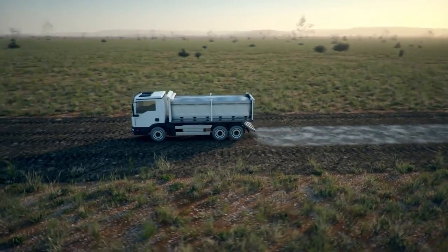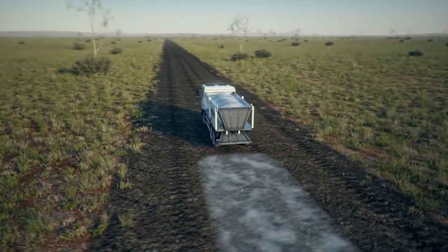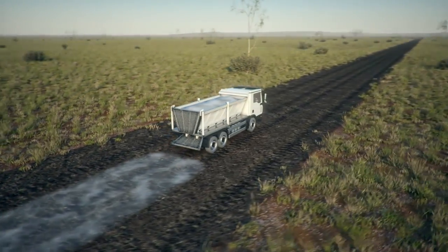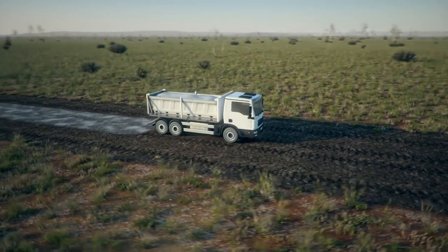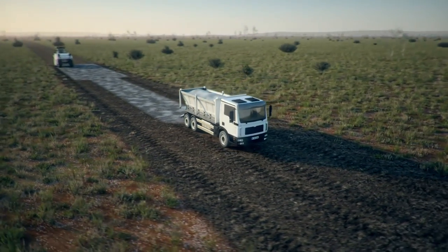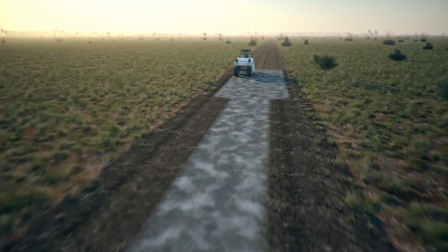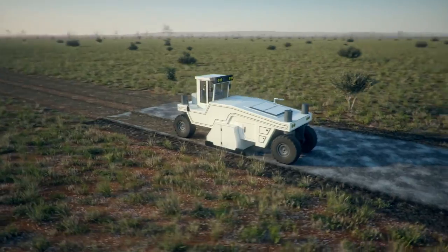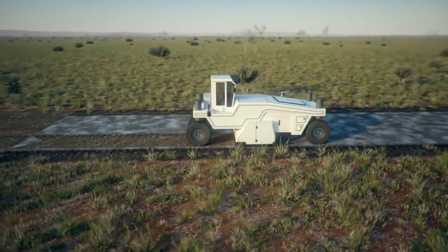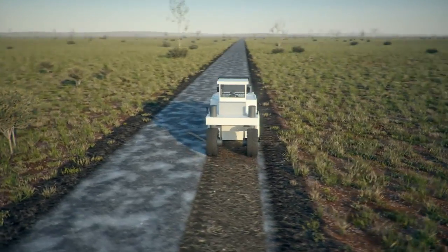A special mix of lime, ash and cement is used to give the soil more strength during the stabilisation process. A soil rotator is then used to add in various binding areas to an appropriate depth.